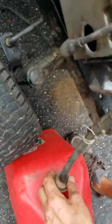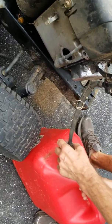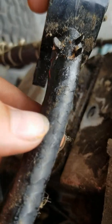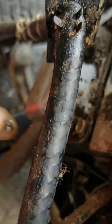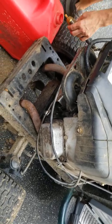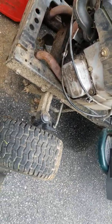Is that dripping gas? Oh yeah, this whole line is junk. I'm going to have to show you guys that right now. The ethanol in the gas completely chewed up this line - it's all cracked. Remember all the gas that came out of it when we ran it, Dad? Yes. That was unbelievable.